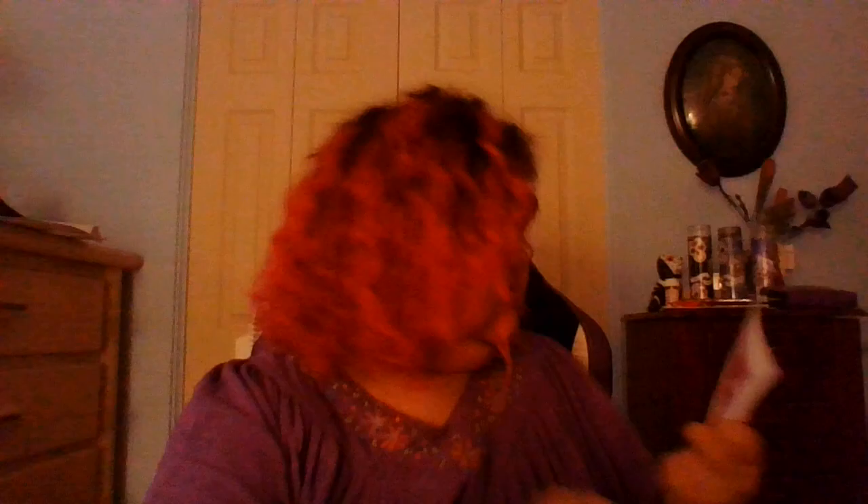This one is Unicorn Wand and I know I enhanced the hell out of it. Here are the special rhinestones and here are the little yellow stars. It says 'Believe in Magic.' You'll notice I have lots of unicorns — I love unicorns a lot.